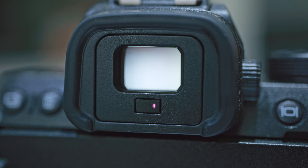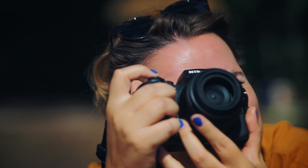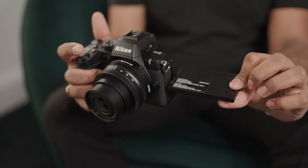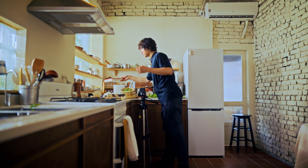Looking towards the rear of the camera, we have a fantastic 2.36 million dot EVF at a thousand nits of brightness, which is double the Z50, making it really good for varied light situations — you're not struggling in bright or backlit shots. Paired with the 3.2 inch vari-angle screen on the back, it's great for content creators filming themselves either vertically or horizontally.